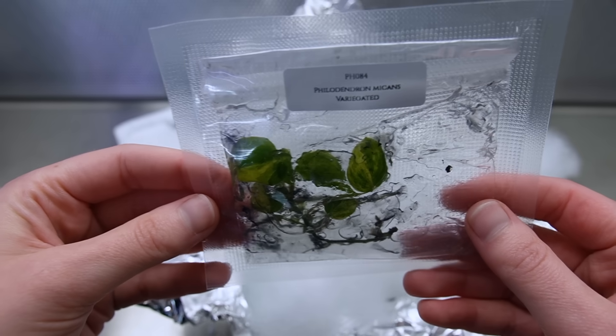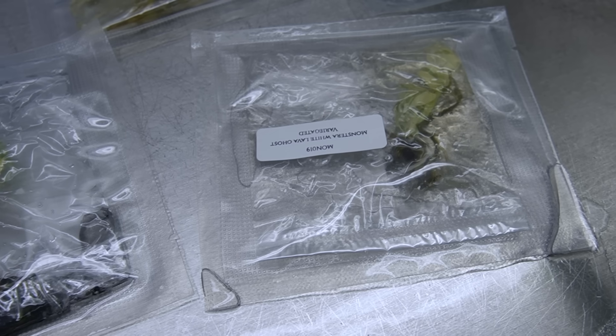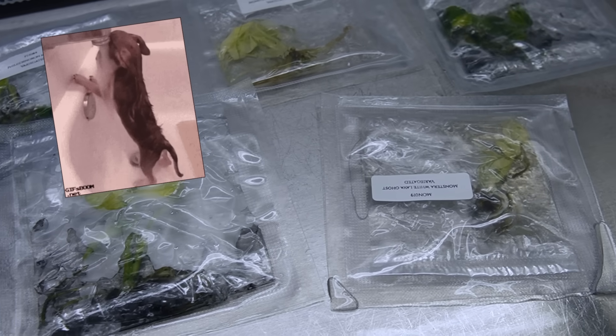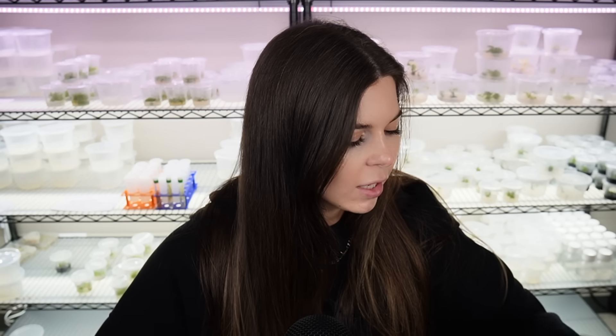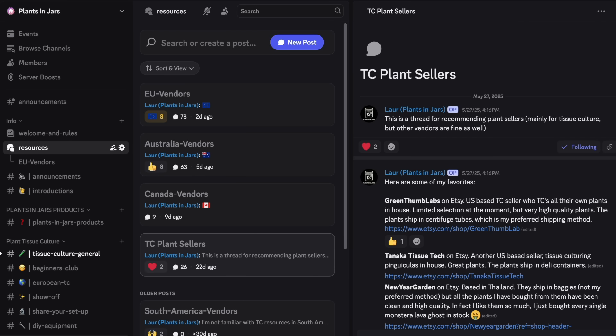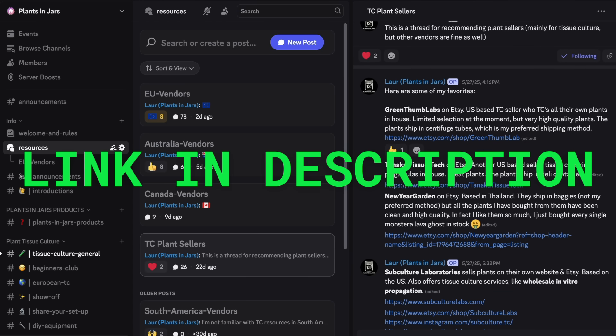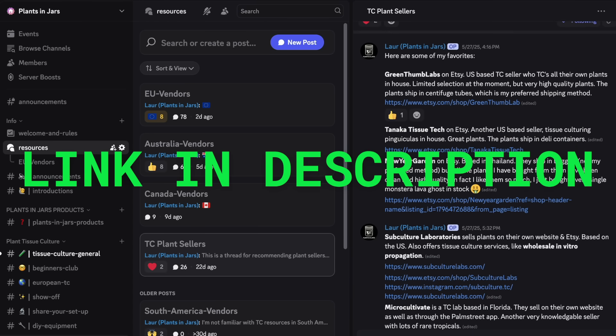I was a little bit concerned by how these plants looked at first. Unfortunately, New Year Garden does ship in the baggies of Agony and Despair, which is my least favorite shipping method. If you want recommendations for where to purchase tissue culture plants, I have a new TC Sellers chat on my Discord server where I have some recommendations and other people can make recommendations as well.